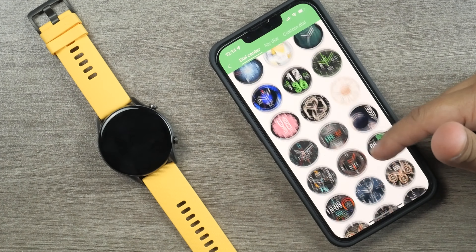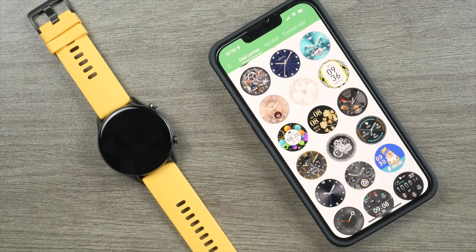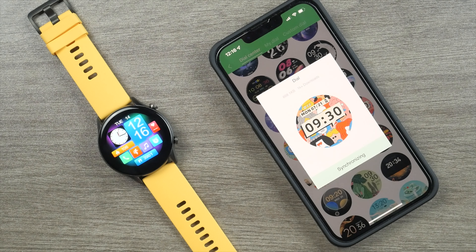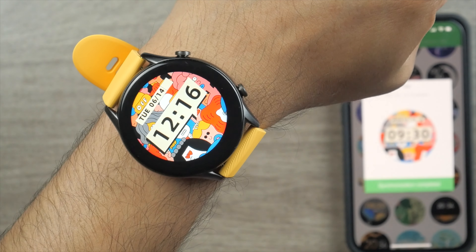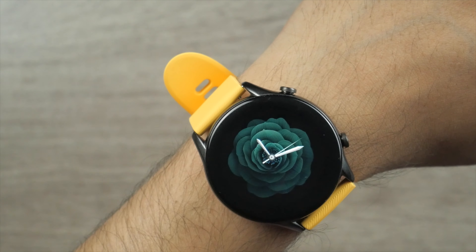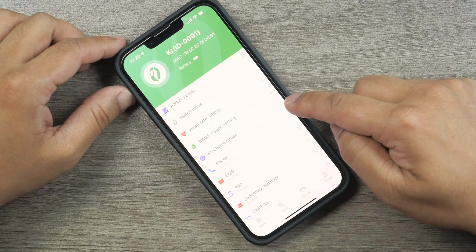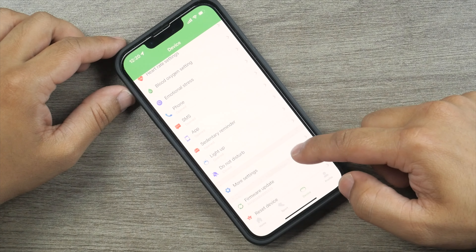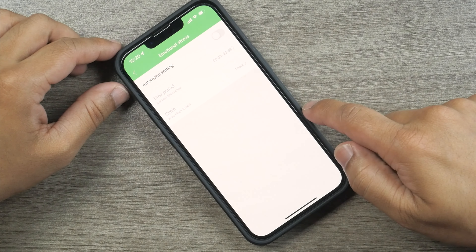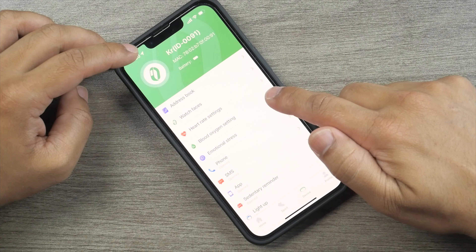Gloryfit is the application required to pair this smartwatch with a smartphone. There are tons of watch faces — it would take days if not months to try them all. The app has a lot of options: address book, watch faces, heart rate settings, SpO2 settings, emotional stress, phone, SMS, applications, sedentary reminder, light up, do not disturb, and firmware update. Everything is there in this application.